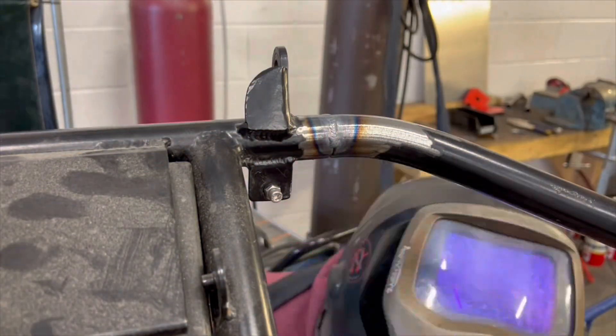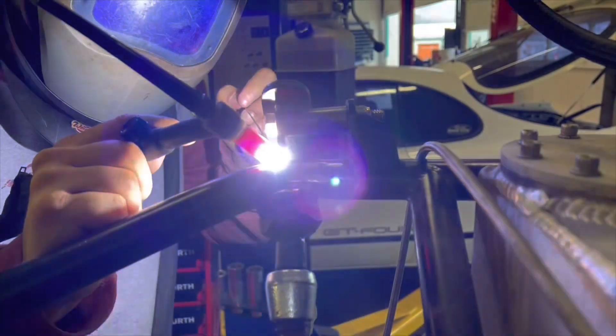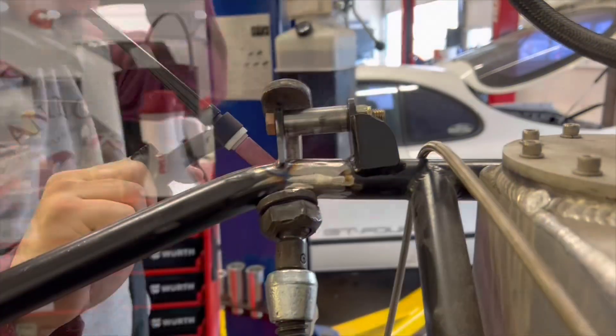I used the sleeve that my suspension rocker rotates on to determine the distance apart from the tab that I left on the chassis to the tab that needs to be re-welded onto the frame rail.